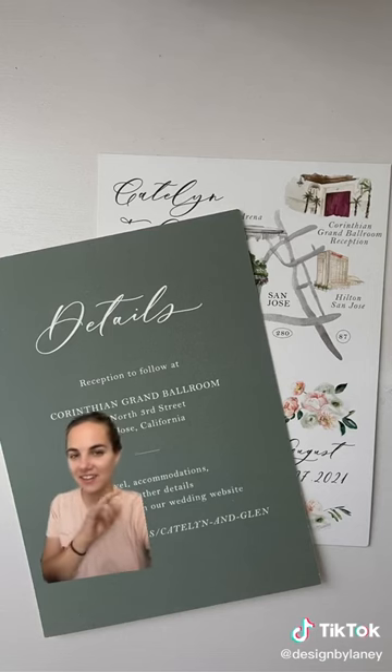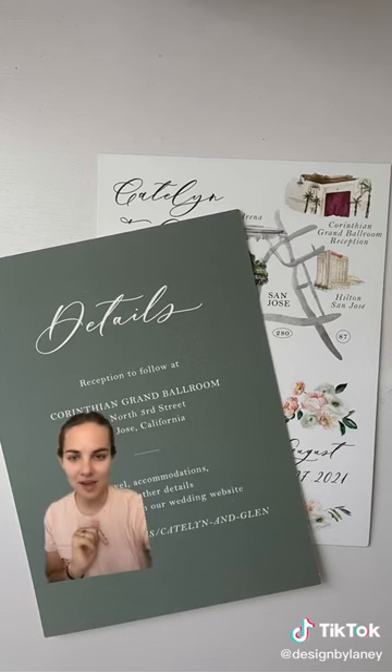Second, try to use the backs of your cards. I love this map with details on the back — it saves having to have another card and might save on postage too.